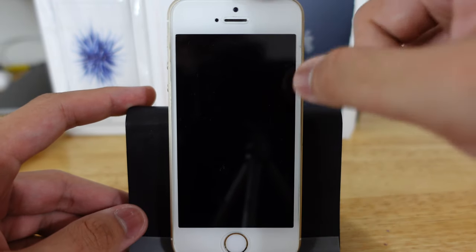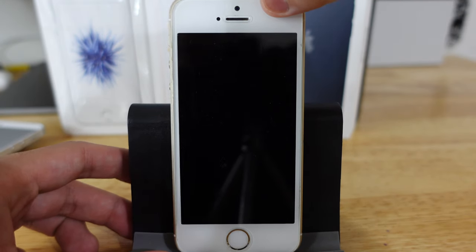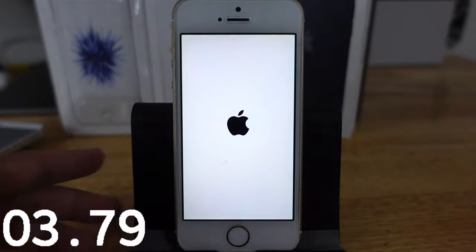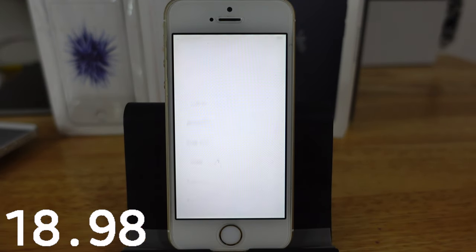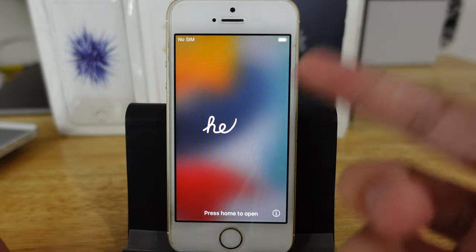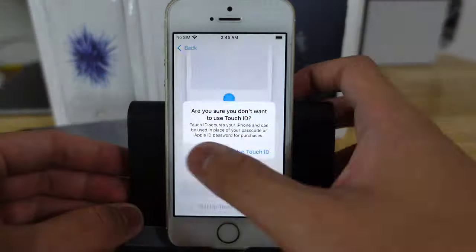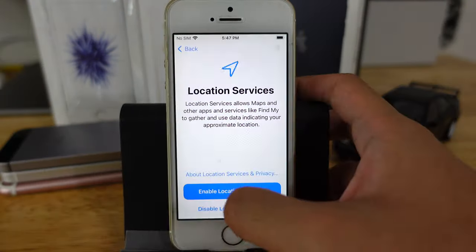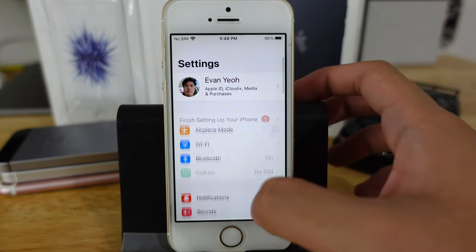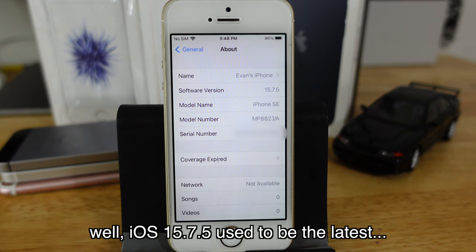I still use this one too, but I rarely use this one. This one also has a brand new battery which you can see in that video. So I boot this thing up — three, two, one — and as you can see, it booted up this fast, which I don't think is bad for a six-year-old phone. On iOS 15 they introduced a new setup look. The iPhone is finally set up. Going to General, this iPhone is running 15.7.5, which is the latest version for this phone.